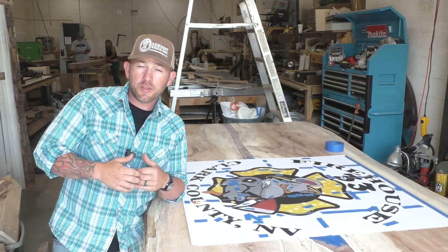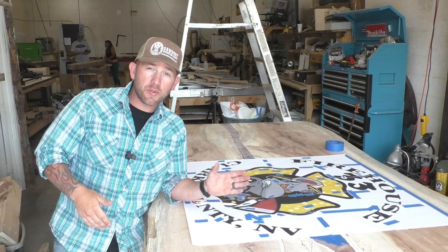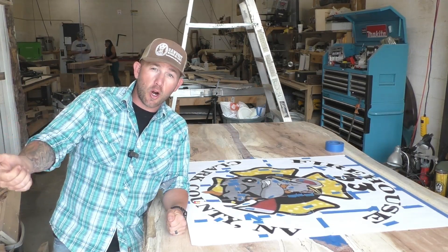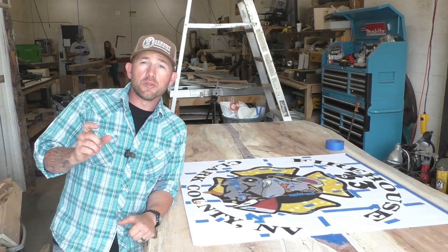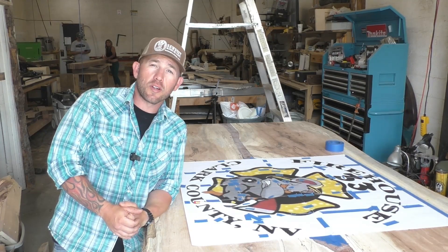The lacquer transfer did not work. We know that it wouldn't transfer onto the epoxy on the table, but for some reason it wouldn't even transfer onto the wood. So Dad went to get some carbon paper. I reprinted this out, actually did it a little bit bigger, and then we're going to use the carbon paper transfer method and get going on this thing.